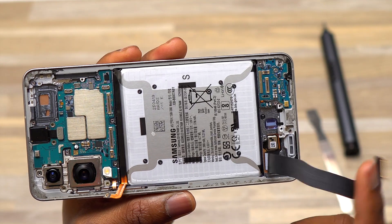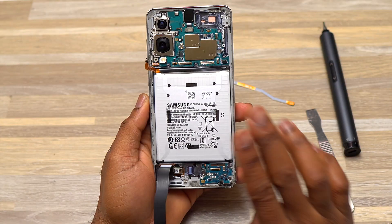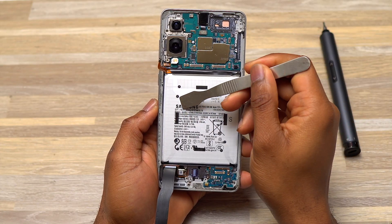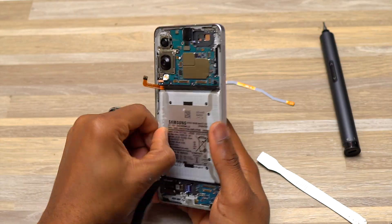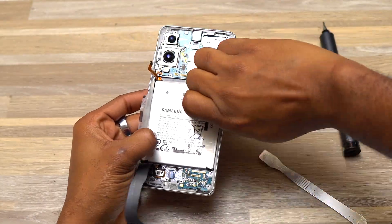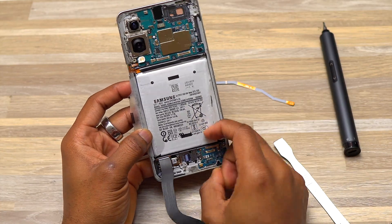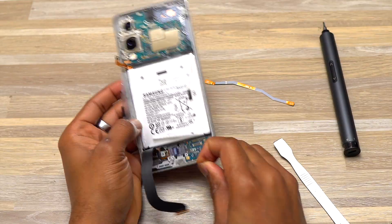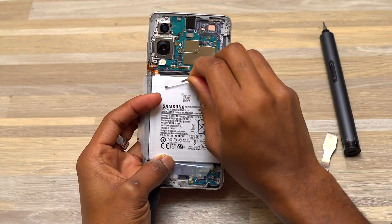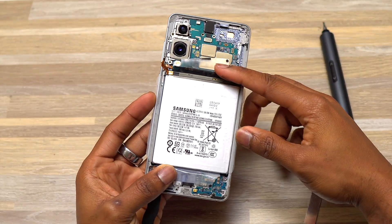Everything has been removed and I can start working on the battery. All components on top of or obstructing the battery have been cleared. The first thing is to undo all the plastics covering the battery itself — right after that you can remove the battery very easily. This is the new battery design for Samsung devices going forward, making the removal process very easy: simply undo the plastics and take the battery out, similar to opening a box.